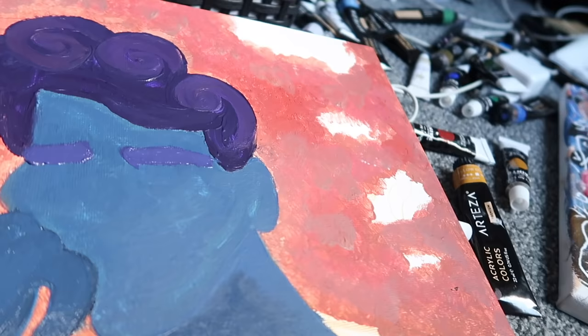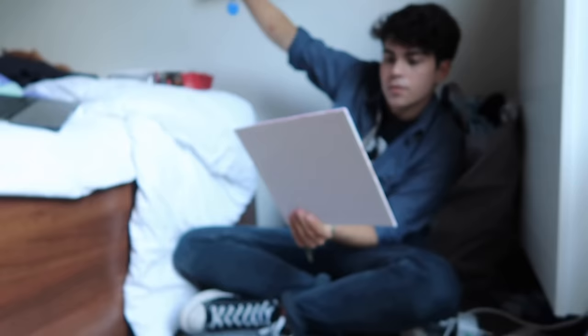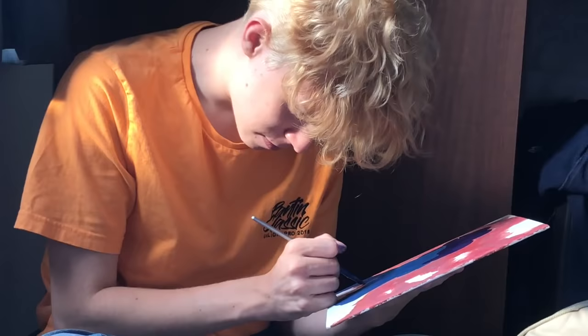Do you think anyone's gonna notice that accident? It looks better than before. You're dying. I mean — what? Why? Because this is not my thing. It looks so good! I still want to do the background.